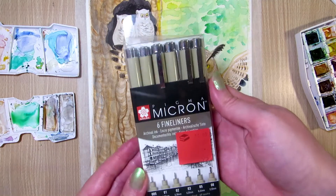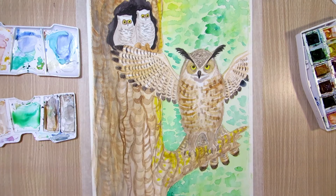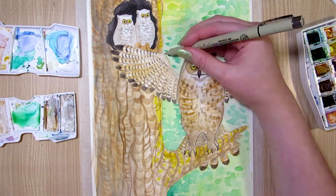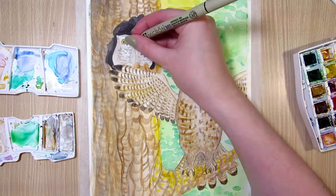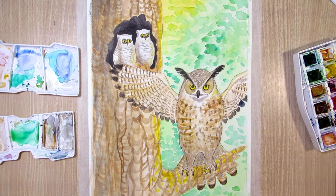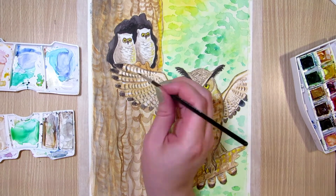I also used the black micron pen for outlining the big owl, the eyes and beaks of the baby owls, and parts of the tree. I could have done that in the beginning, because micron pens are waterproof, but I wasn't sure whether this painting would look better with or without inking, so I left it for last.